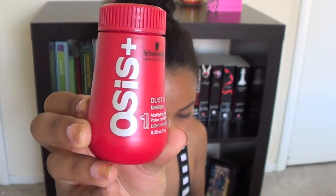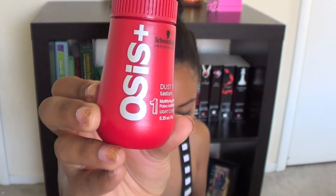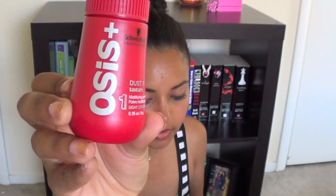The next product is by Schwarzkopf Professional. This is the Osis Dust It — a multi-purpose mattifying powder that adds incredible root lift, texture, and control. This is 0.35 ounces, and whatever the full size is, it has a retail value of $23.50.